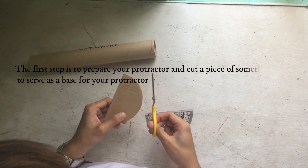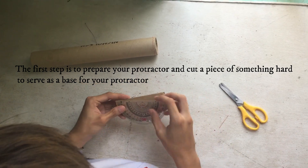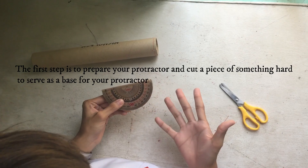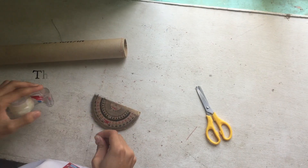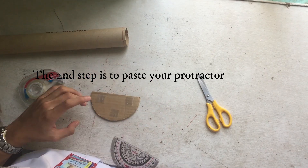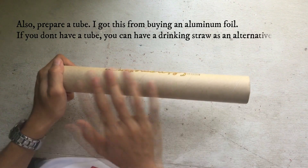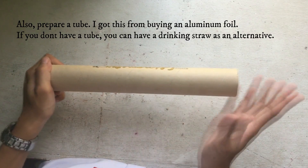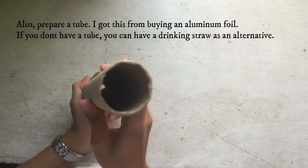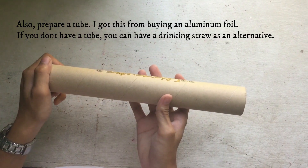The first step is to prepare your protractor and cut a piece of cardboard to serve as a base for your protractor. The second step is to face your protractor. Also, prepare a tube — this tube came from an aluminum foil roll. If you don't have a tube, you can use a drinking straw as an alternative.